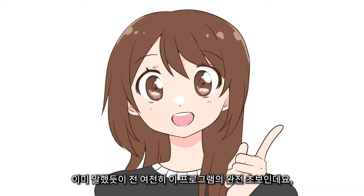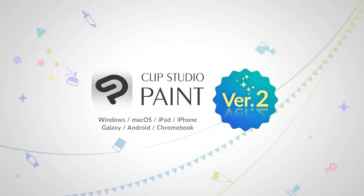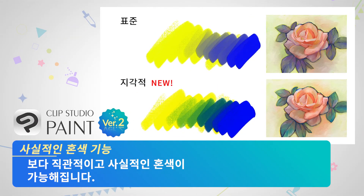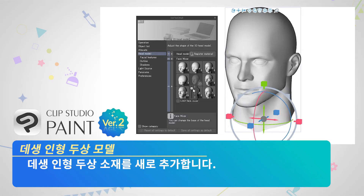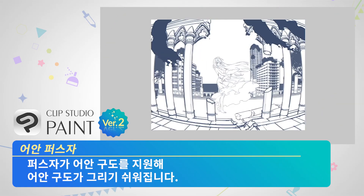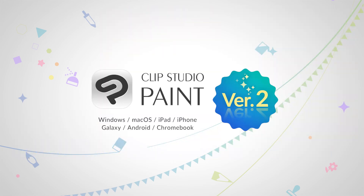Like I said, still a huge newbie at this program, but I'm excited to expand my knowledge and all the different artistic tools I have at my disposal. Clip Studio Paint is also available on multiple devices. Thank you.